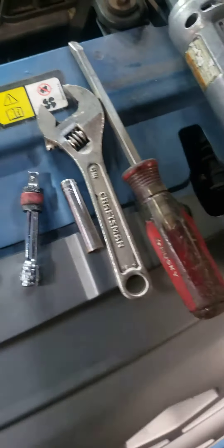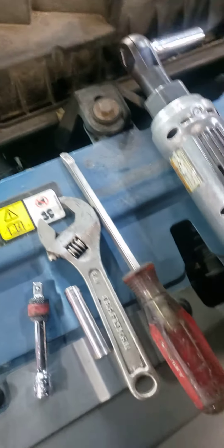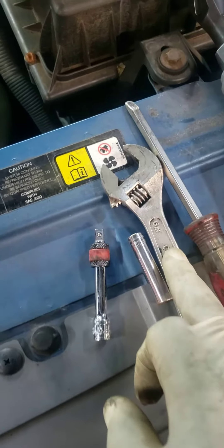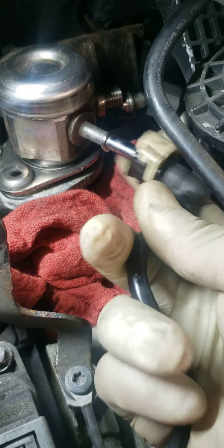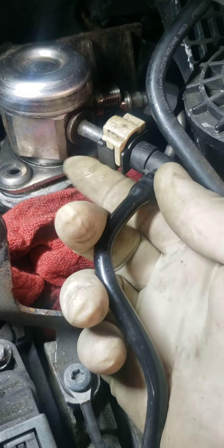Tools you're going to need are just an 8mm, a 10mm, and probably a crescent wrench — an adjustable wrench. This tab here sits on like this; you just pull this tab and pull that off.